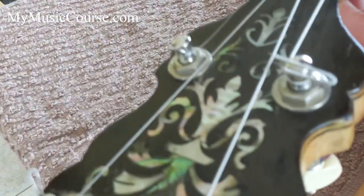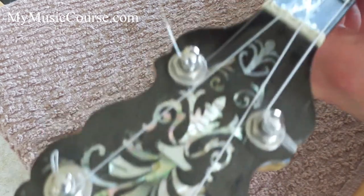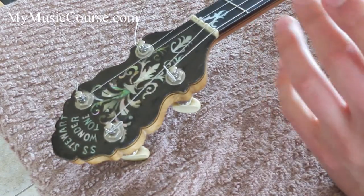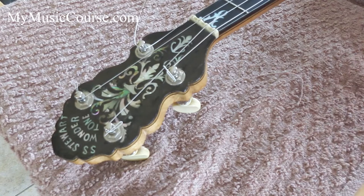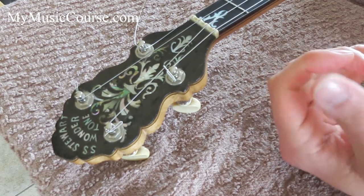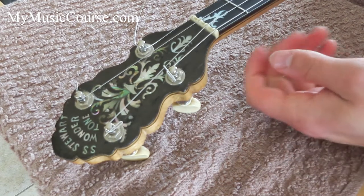You can see where the peg is — I've created a little loop that the string's caught up in. The advantage of doing that over stringing up like a normal guitar is it should help the string hold its tension and hold its tuning. That's why I would use this method.